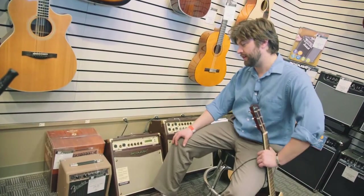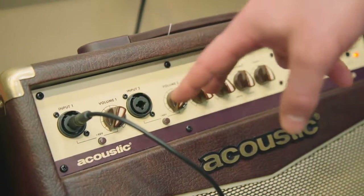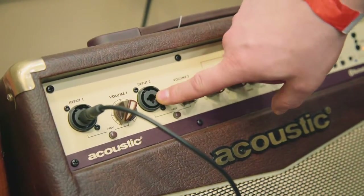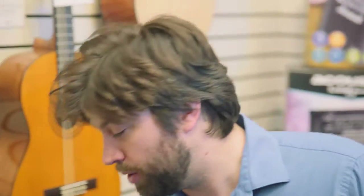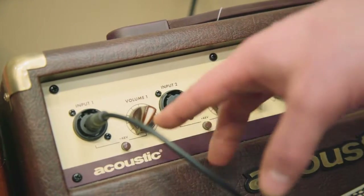Just a little bit about the features: it comes with two balanced XLR inputs, which is really cool because you can also plug in your quarter inch there as well. So what that means is you can take either two mics at the same time, two instruments at the same time, or a mic and an instrument at the same time, both having their own separate volume controls and phantom power.